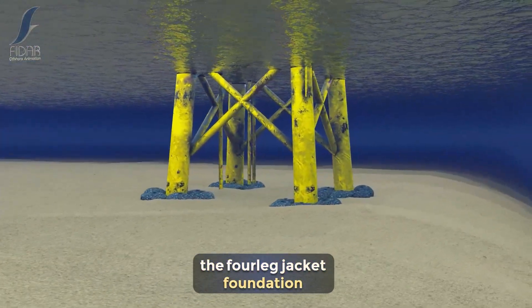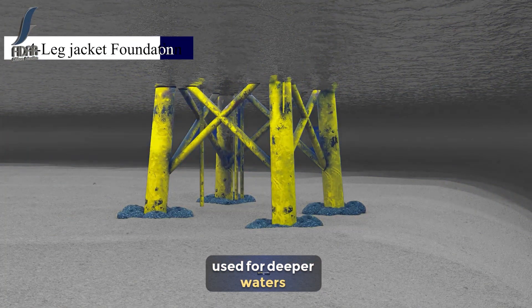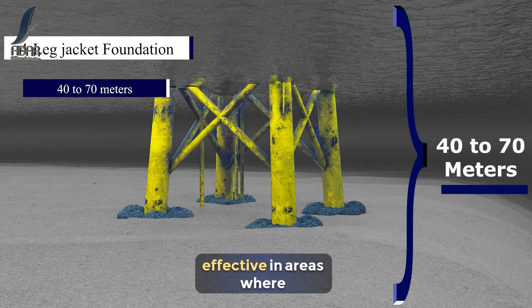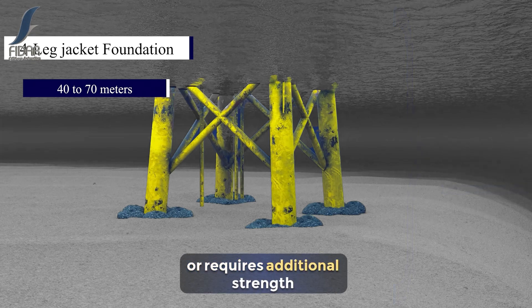The four-legged jacket foundation is another robust solution used for deeper waters, typically from 40 to 70 meters. Its four-legged frame offers exceptional stability and is highly effective in areas where the seabed is uneven or requires additional strength to withstand strong ocean currents.